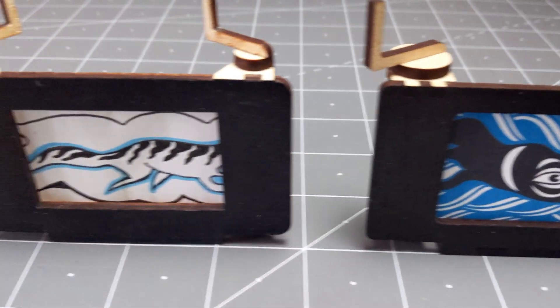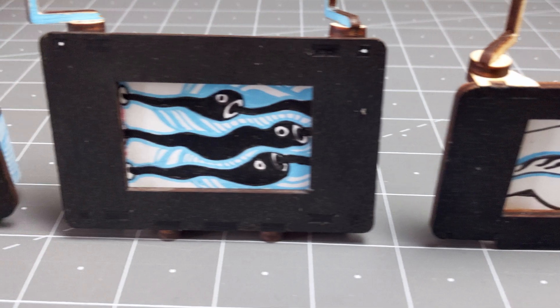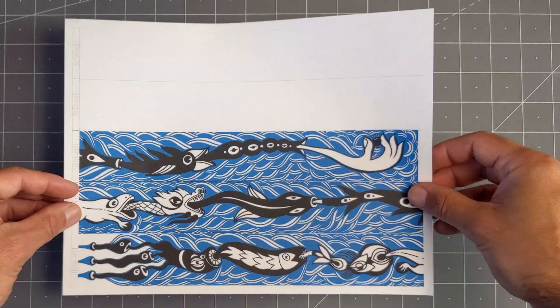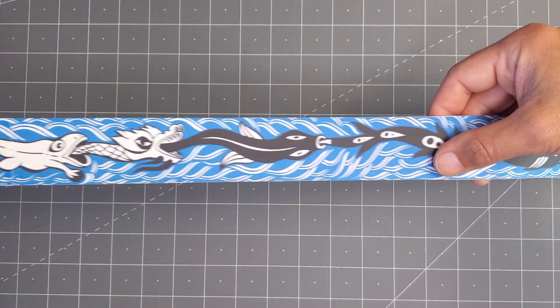I initially developed this laser cut version because I wanted to make several of these so I could try out the technique, but also because I wanted to use it as a class activity, and I thought it'd be fun to have a kid version of it. The Cuddle template version we are releasing with this video is an improvement over those previous attempts because now you can change some dimensions like the material thickness or even the size of the strip, so you can make it work with the materials that you have or the characteristics of your machine. Another cool thing we did is make a way to upload a long narrow image and automatically divide it into strips that you can print and then glue together to make the long scroll.